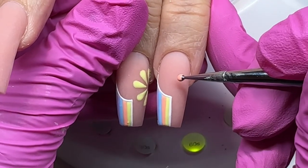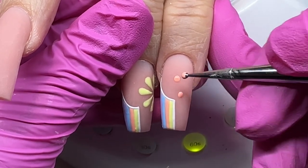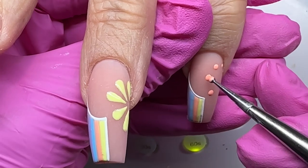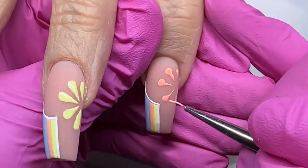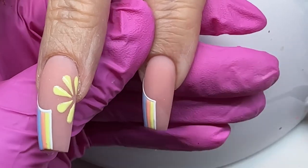One thing we did change from the inspiration is the color of the little half flower. In the inspiration it was the same color on each nail, and we decided to make each one a different color matching our little lines, especially since I had so much color to work with.